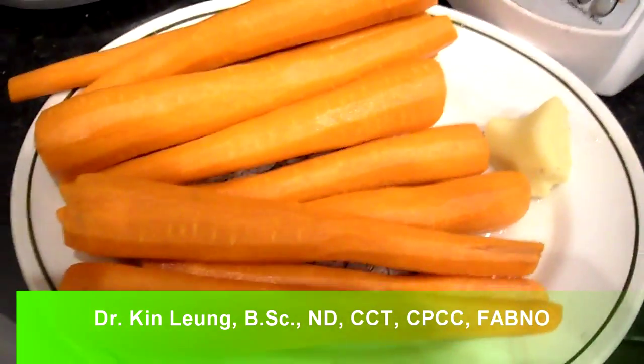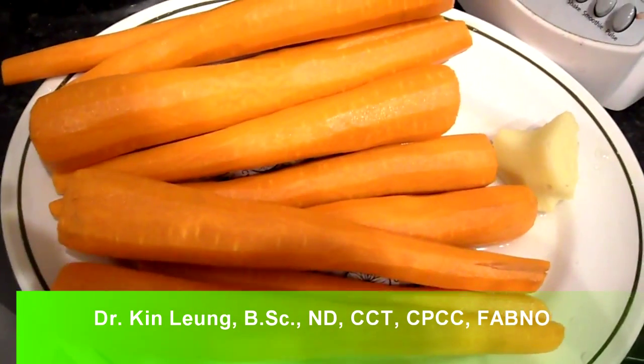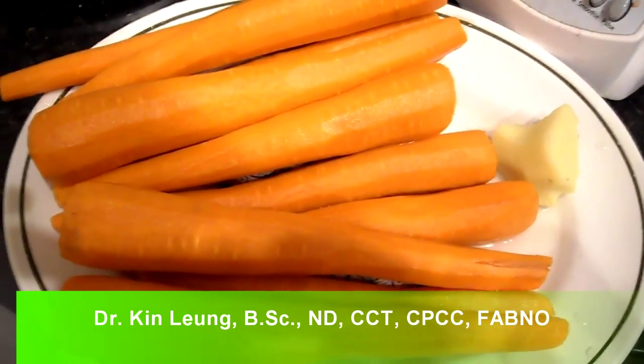All right guys, today I'm doing a juicing recipe. I just have carrots and a piece of ginger. I'm going to juice it up and I'll show you the yield and do a taste test for you, so stay tuned.